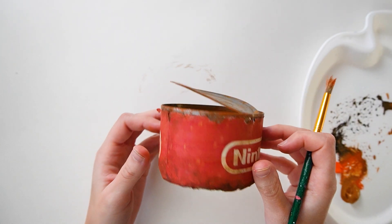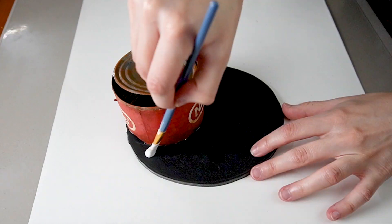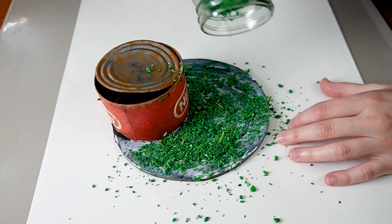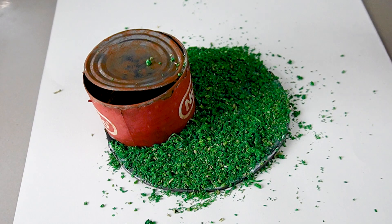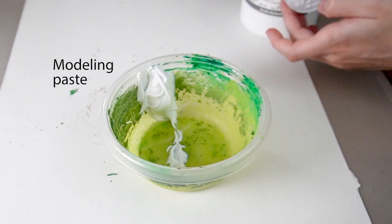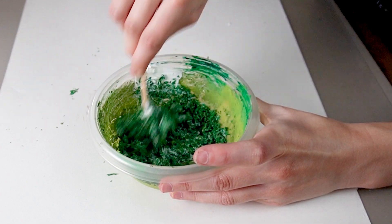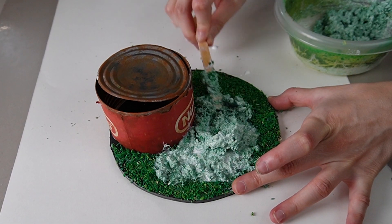Now that the can is done, let's glue it to the foam board before adding some fake grass. Let's cover the base in a thick coat of glue before sprinkling on the fake grass. I realized the lawn was way too flat — the art direction I was going for was fluffy meadow grass, not boring golf course grass. So I mixed a bit of glue, modeling paste, and grass to make this forbidden coleslaw mixture that I spread onto the base.